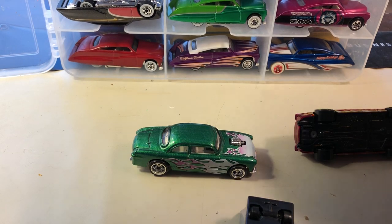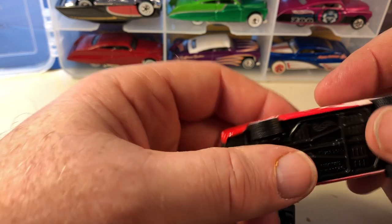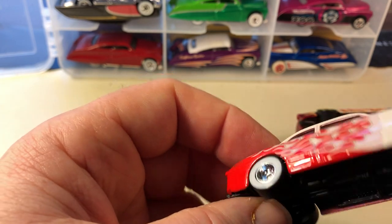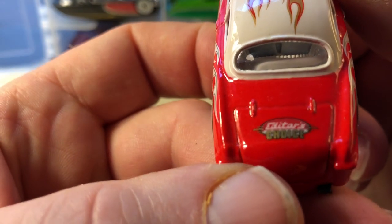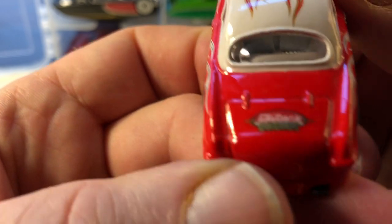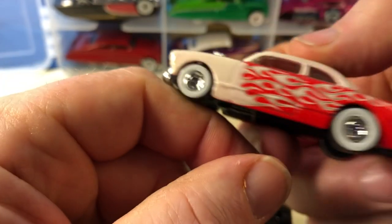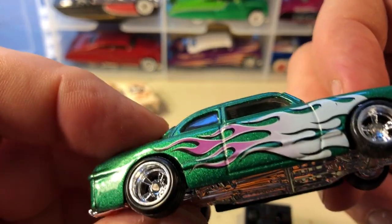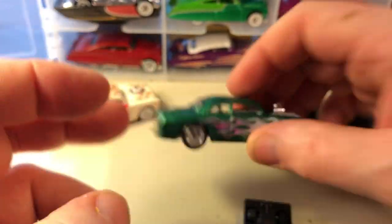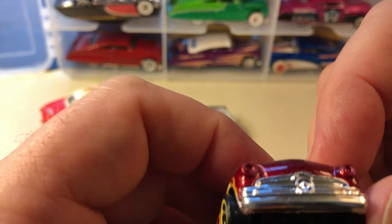This is another casting I like — Shoe Box is what it's called. This was a premium model with real rider tires. I bought this from a farmer's market years ago. Here's another premium model: plastic base, wheel rider tires, five spokes, no opening features on this though. And here is a basic from a flame series — I think this is also based on a Ford, like a '50-something Ford.